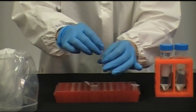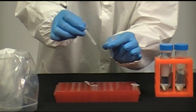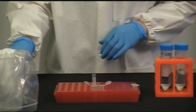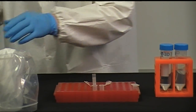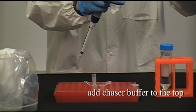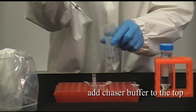Place the column over a clean microfuge tube. Add chaser buffer to the Phytip column from the top without introducing air. This will take 5-10 minutes depending on chaser buffer volume.